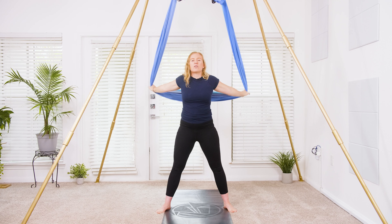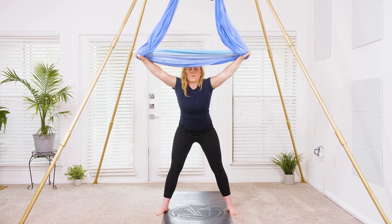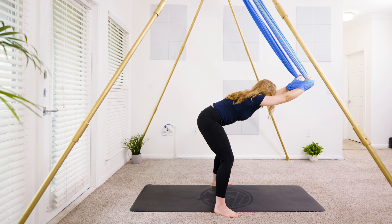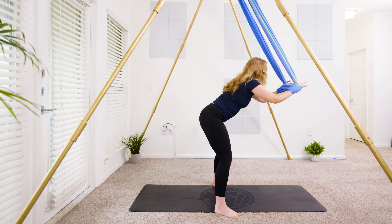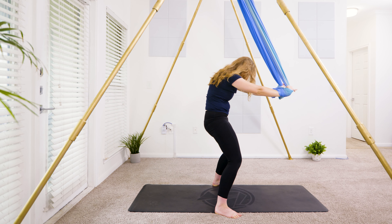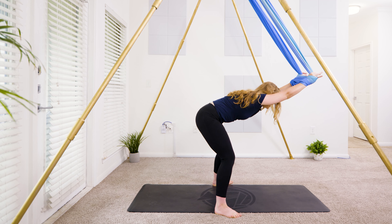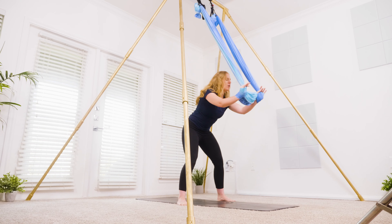Stay here — inhale to reach the hammock overhead, grow tall. Exhale, keep that length — forward fold, flat back. Slide the hands together, soften through the knees. Inhale, spinal roll up to standing. Exhale, forward fold. Inhale, roll it up. Exhale, forward fold. Inhale, roll it up — last one. Exhale, forward fold — stay here.